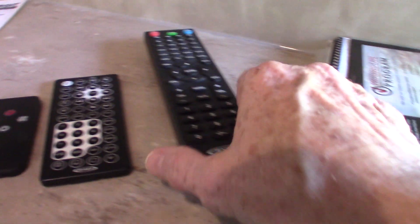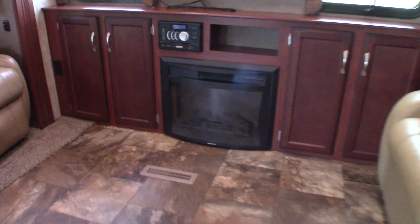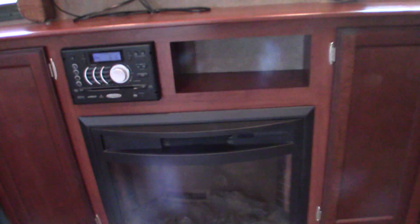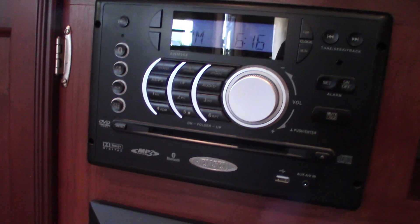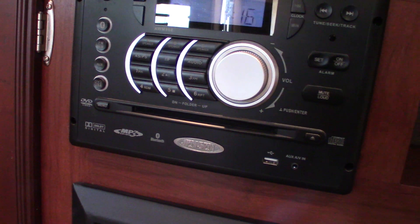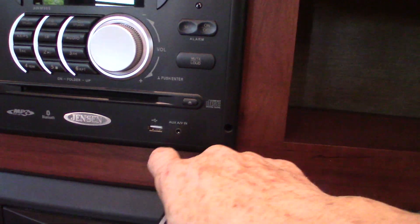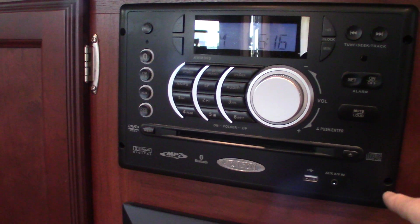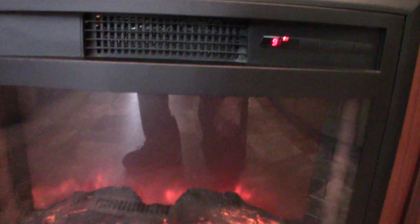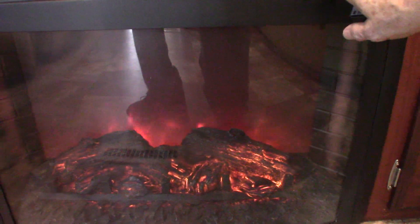You have some remotes here — this is your fireplace remote, that's for your sound system, and that's a TV remote. The entertainment system plays discs, and since it's from 2015, let's check — yes, it also has Bluetooth, a USB drive, AM/FM radio, and you can select your speaker zones. That's a good option.